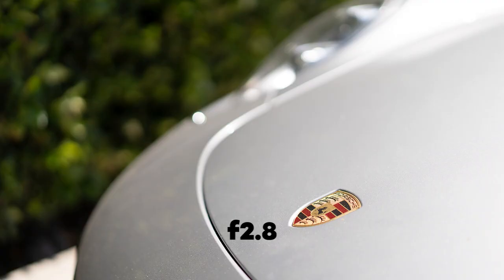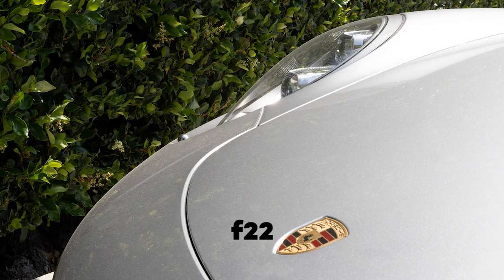Number two: aperture. Aperture sets the depth of field, so at f/2.8 you have less depth of field than you have at f/22.